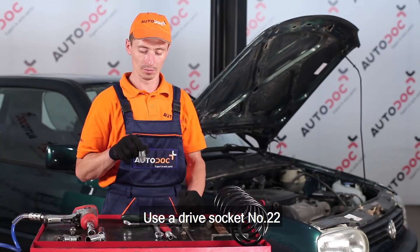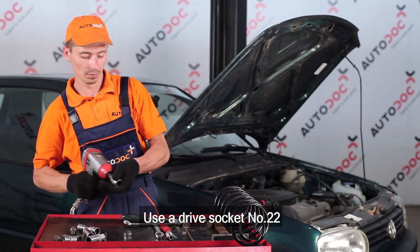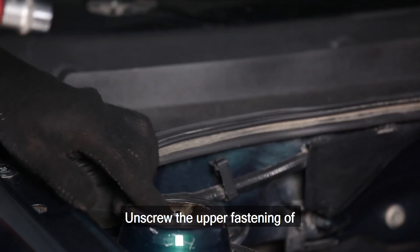Use a drive socket number 22. Unscrew the upper fastening of the shock absorber strut.